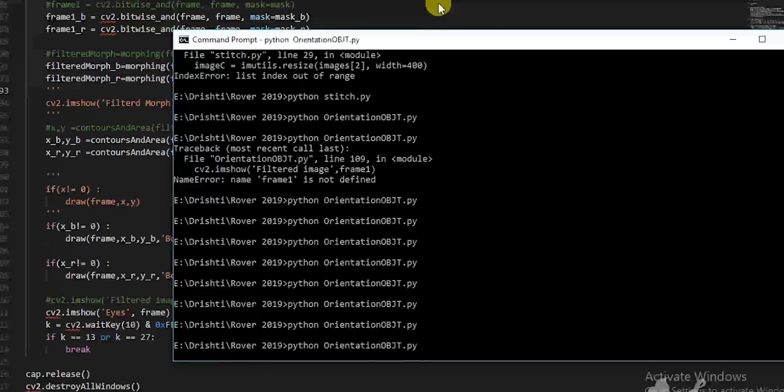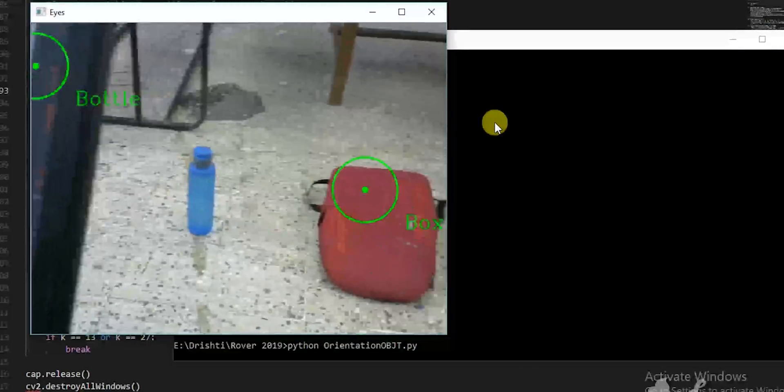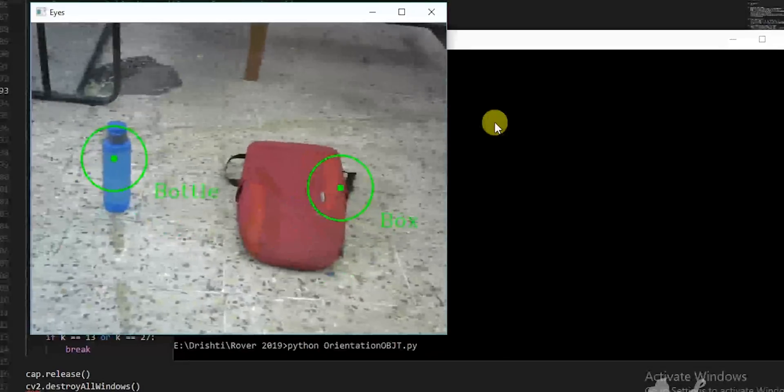For perceiving the environment and various obstacles present in it, Kinect is used because of its depth measurement features. OpenCV library along with Python utilities is used for image processing and object recognition. This is achieved using image segmentation and HSV color space, making it robust to lighting variations.